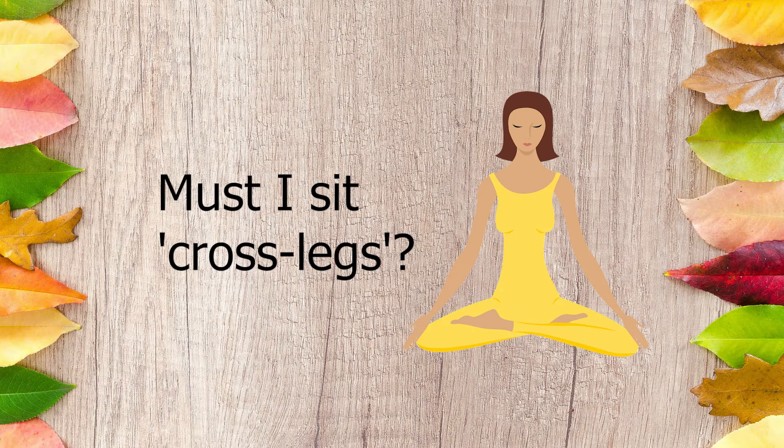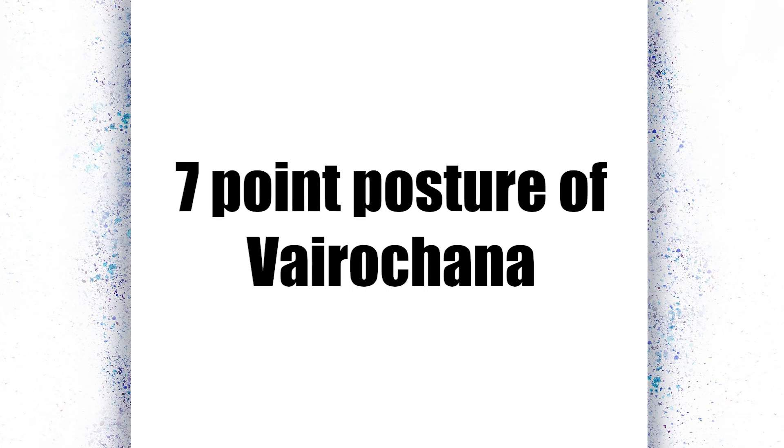Next question: must I sit cross-legged? Regarding this question, I'd like to share a posture that is very essential in meditation — it's called the Seven Point Posture of Vairochana. There are seven steps you need to fulfill in order to sit correctly in this posture.